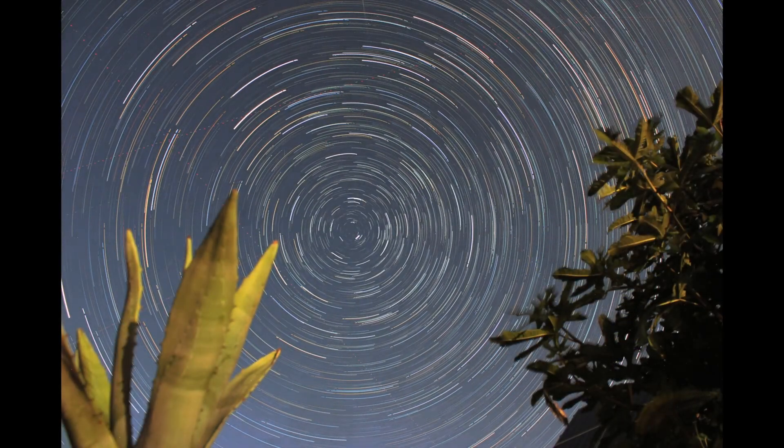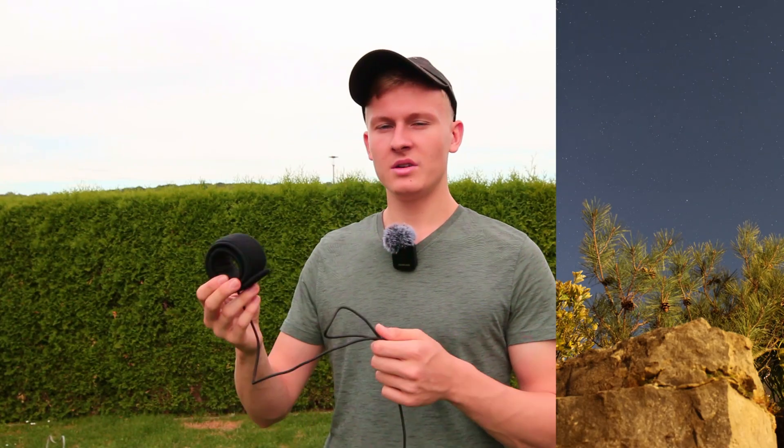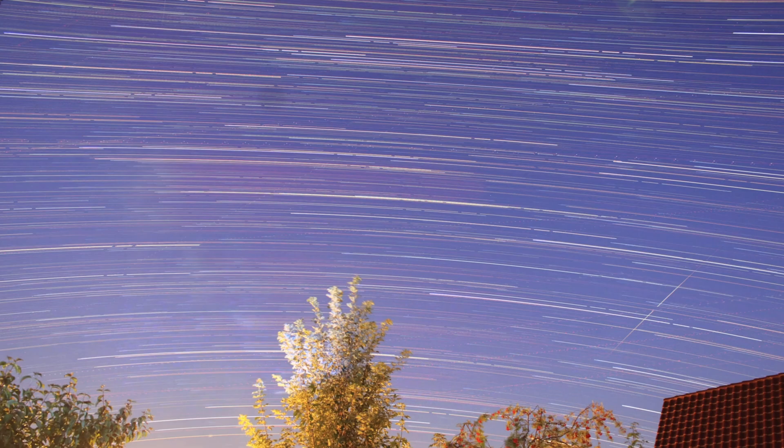First of all I would like to talk about the problem when capturing images of the night sky. Especially in winter it's very cold, and when capturing timelapse videos of the night sky it can get so cold that you will get dew or ice on your lens. In the beginning when I started with astrophotography I did not own a dew heater, and one night I captured a timelapse video only to realize the next morning that there were no stars visible — that was due to dew and ice on my lens. Since using dew heaters I no longer have that problem.